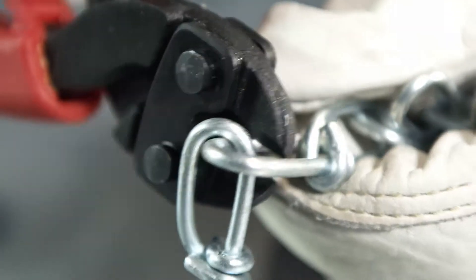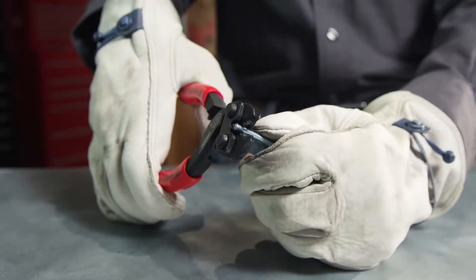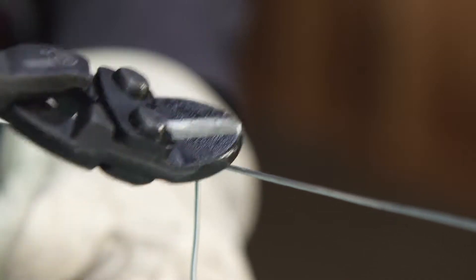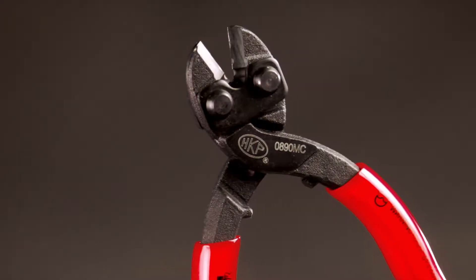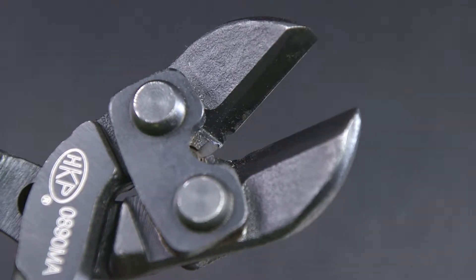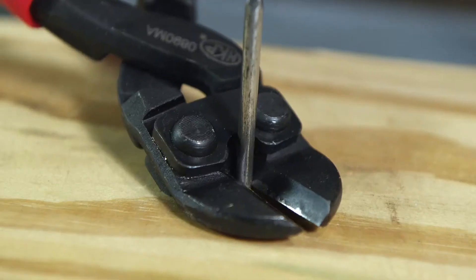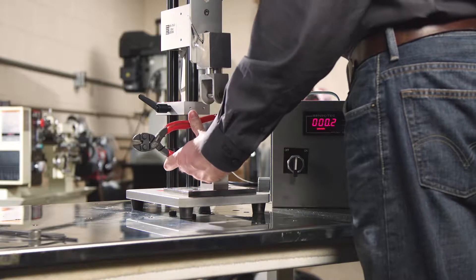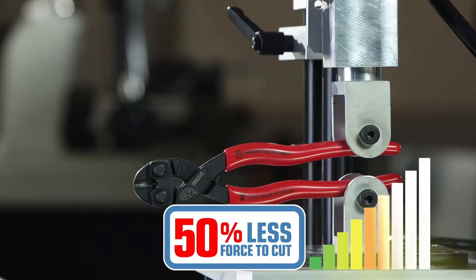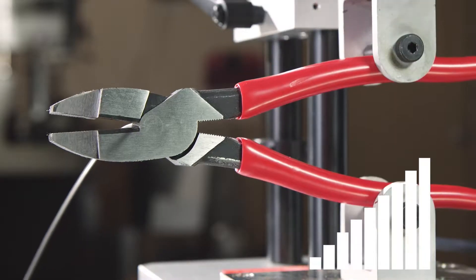Electrical wire, chain, nails, bolts, high tensile wire and fencing are all easily cut with a single fluid motion. All HK Porter Compact Bolt Cutters feature a recessed throat notch engineered to hold material closer to the joint for maximum leverage, providing an impressive 50% reduction in the effort needed to cut compared to standard cutting pliers.